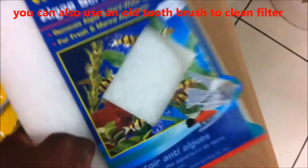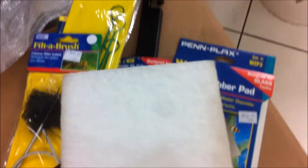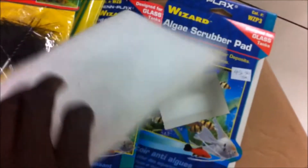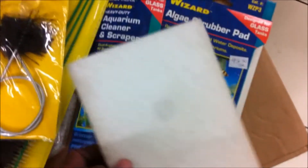You can also use the scrub from the Wizard aquarium cleaner scraper. You would use your handle, or put a handle on it, and actually scrub the aquarium itself. That will get your aquarium looking clean and nice.